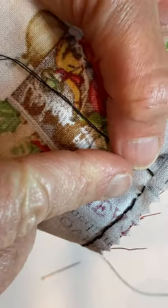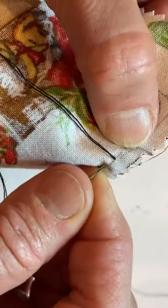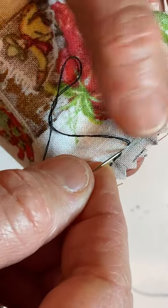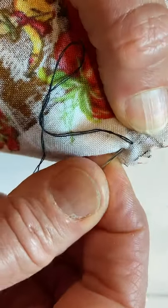You can see I left a bigger gap there — you don't need to go back and redo that; it's still very strong. What I didn't do is come all the way back to my stitch to insert the needle — I went in between. This time I'm going to make sure I go all the way back to my stitch, because I really like it that way best.